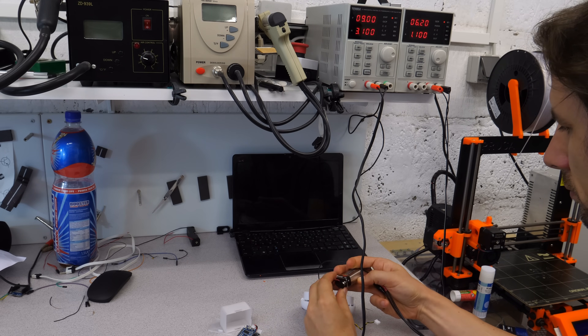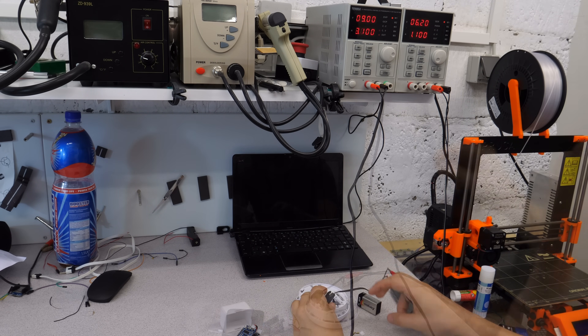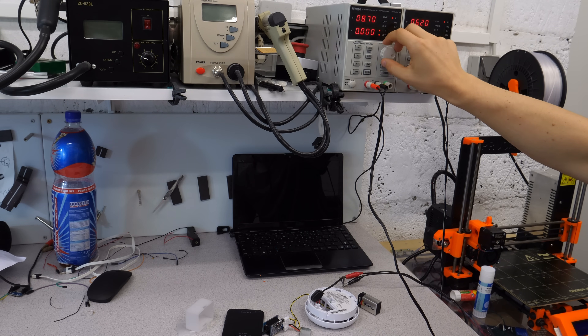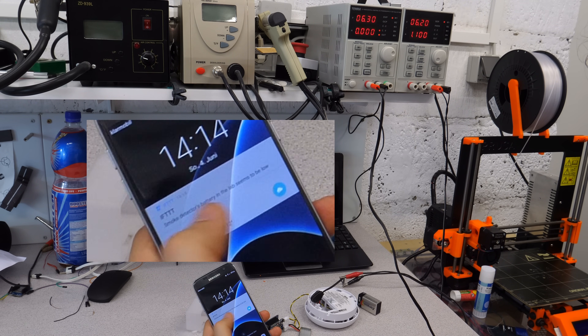Now a short test simulating low battery voltage using the power supply. Works as well. Nice.